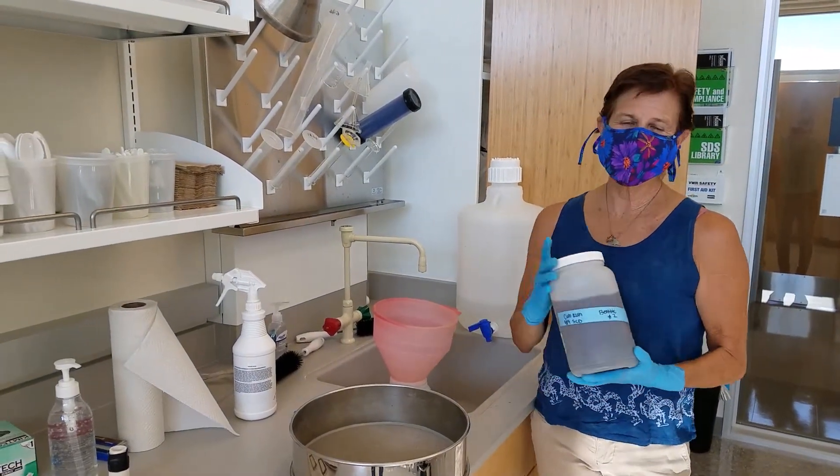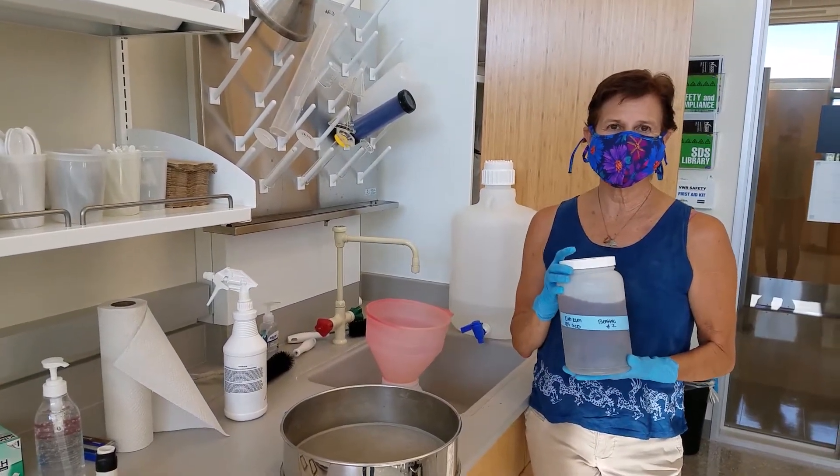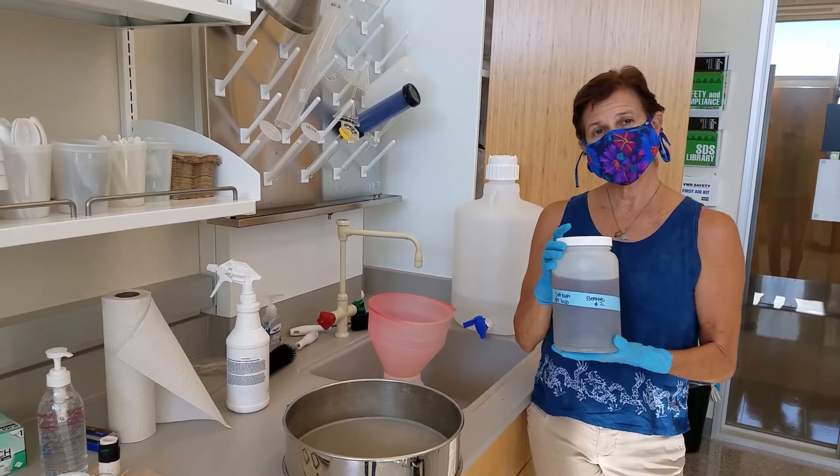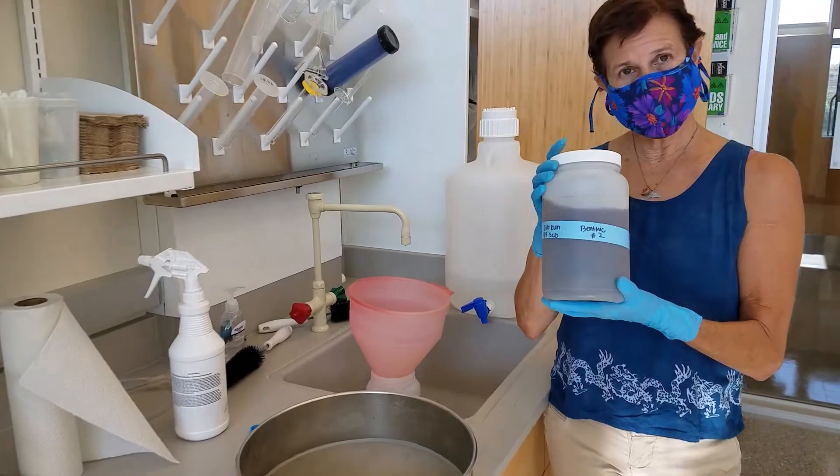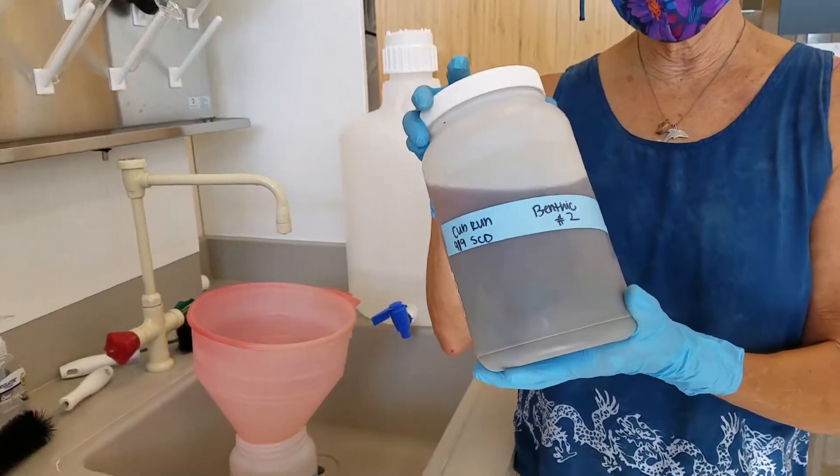Okay, so we're going to go through the lab processing for benthic macroinvertebrates. This is a stream sample that we collected a few weeks ago from Cub Run.